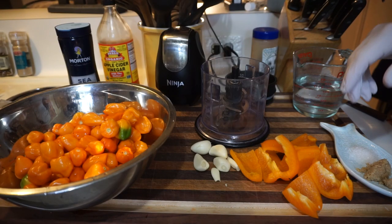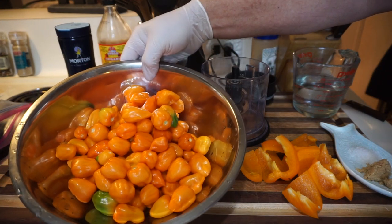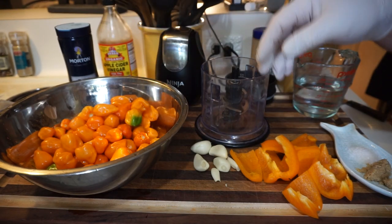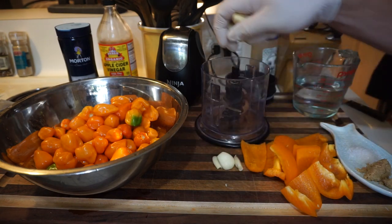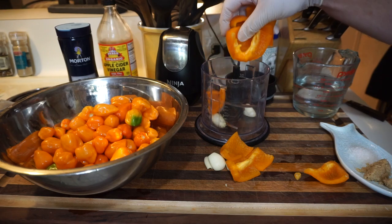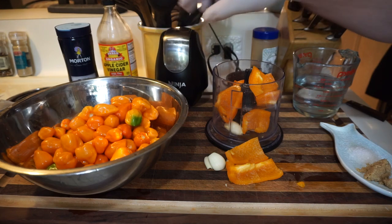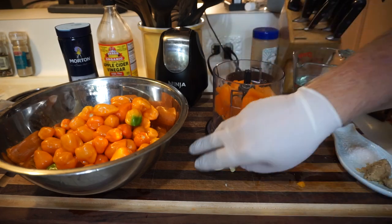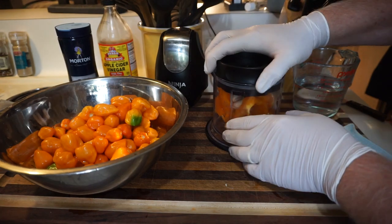Let me show you what we have. We have all these habaneros that I got off my bushes. I've taken the stems off. The seeds are still in there, everything's in there. We're going to mix them with about four large garlic cloves. And then I got a bell pepper that's pretty much the same color — that'll give it a little bit more flavor. And what this is, is the Ninja. We're just going to use that to chop it up. We have other ingredients but we're not going to put them in yet.